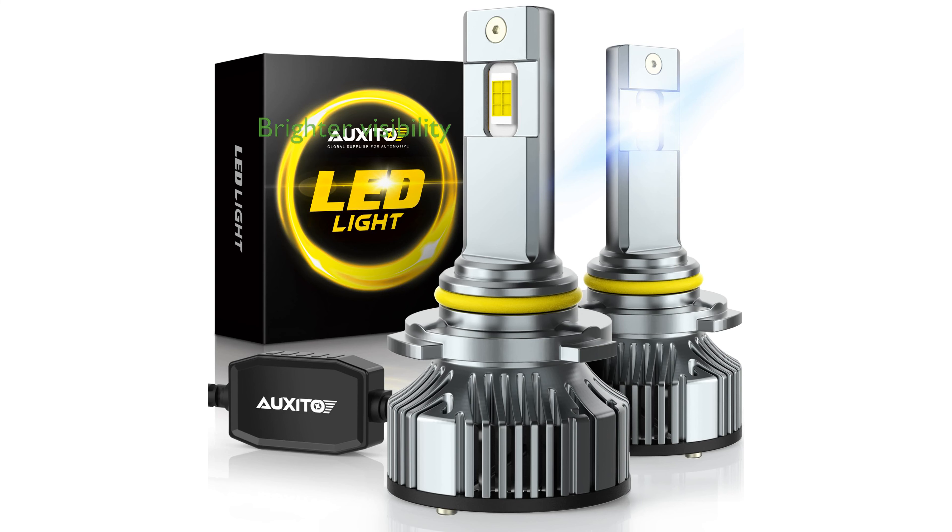The Oxytone 9005 HB3 LED bulbs are designed to be 900% brighter, featuring 24 highly bright CSP chips that significantly improve nighttime visibility.